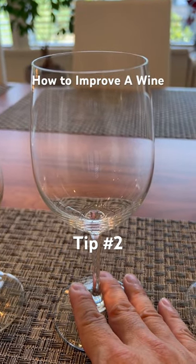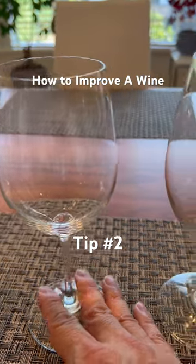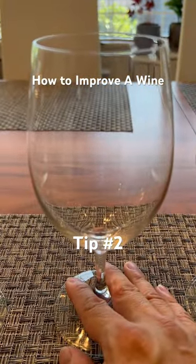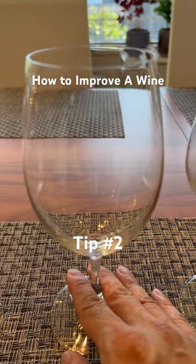For high-end white wines, you will use a bigger white wine glass. For typical red wines or for aged red wines, use a typical red wine glass.